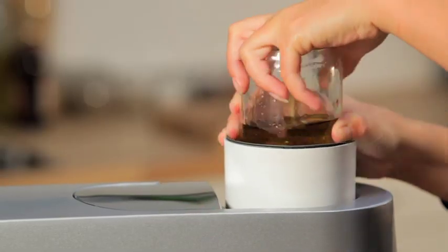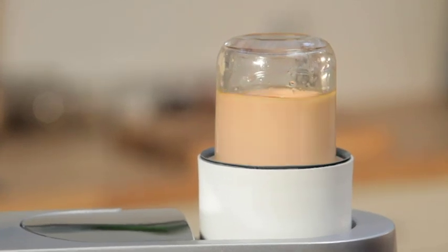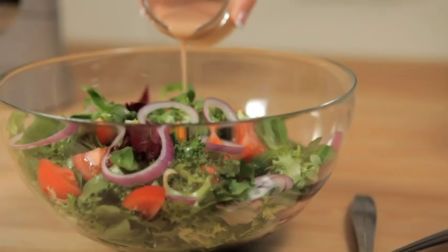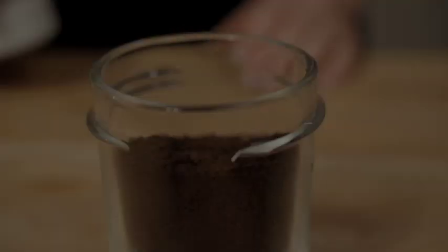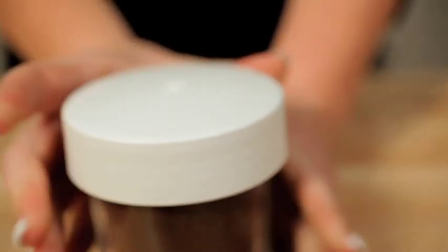Using glass ensures that there is none of the crossover of flavours that can happen when using acrylic or plastic jars. It comes with three extra glass jars and airtight lids for storage.